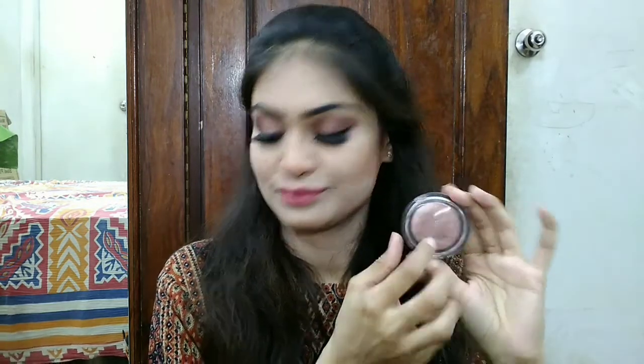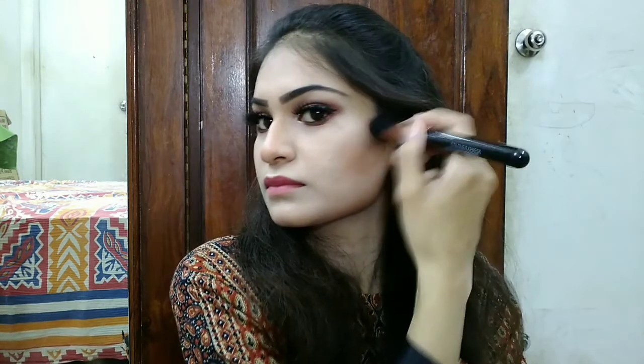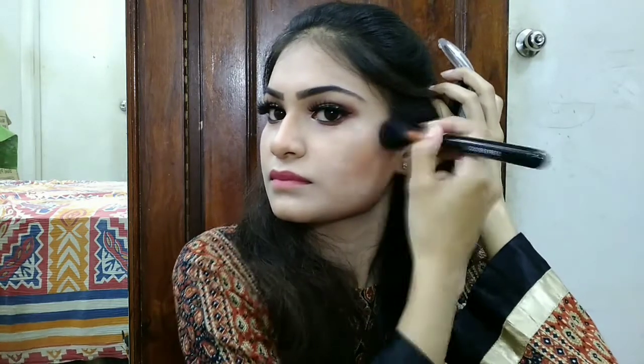Now we are going to the face highlighter. I have used Color Express highlighter, which is a brown shade. It is a very nice buildable highlighter that gives a good glow. You can see the beautiful natural glow I am applying on the face. I have applied it on my cheekbone — this is a terracotta blush which you can use as an eyeshadow or as a highlighter.